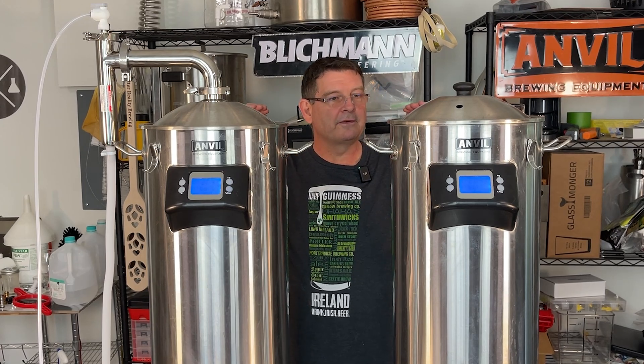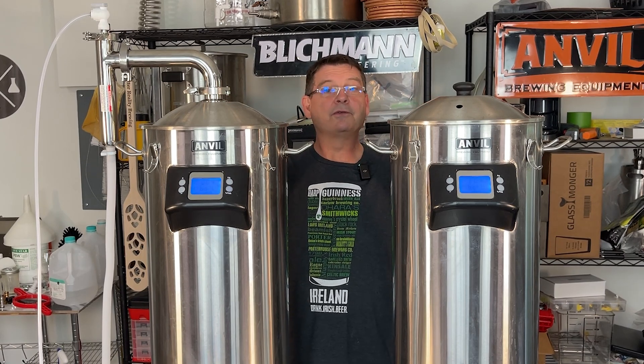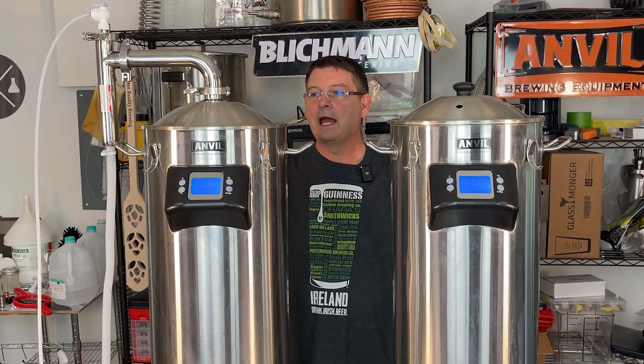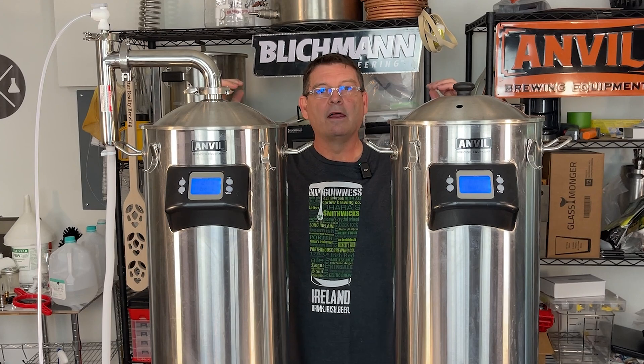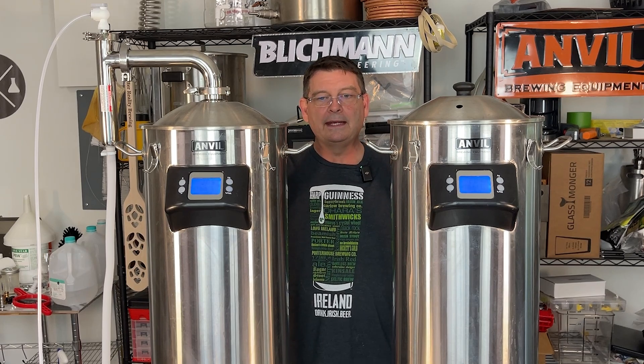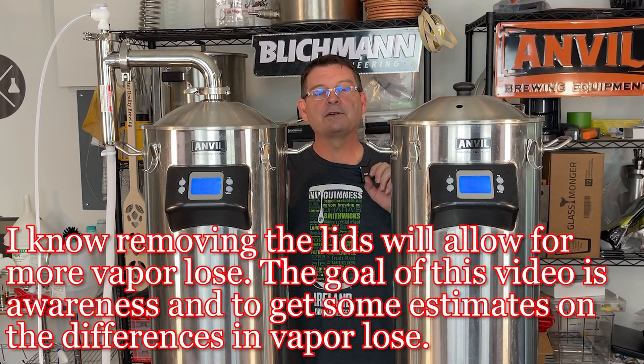What I've done is filled both of them with exactly six gallons of distilled water. We're going to boil them both at 212°F, 240 volts, and let that go for exactly 60 minutes — one solid hour. Then I'll shut them off. I was going to chill them both down, but it's going to be very difficult to chill them equally and as quickly, so instead I'll remove the lids and let them naturally cool down.